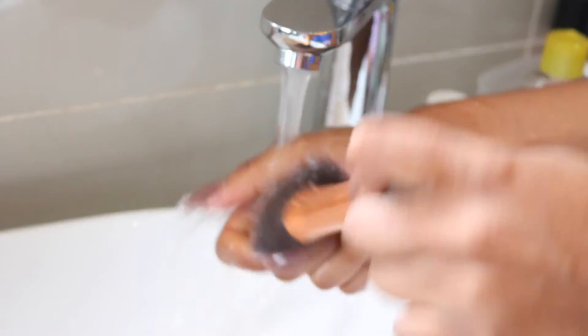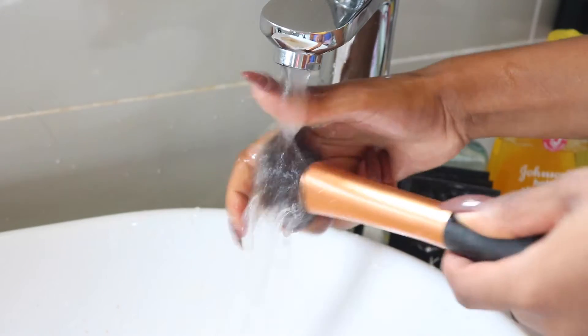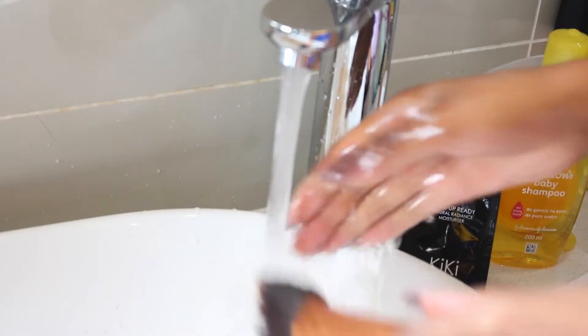Turning your brush down or at a downward-facing angle, proceed to wash the olive oil out of the bristles. It's important to make sure the brush faces down — you don't want the water to get inside the brush and actually ruin the bristles.